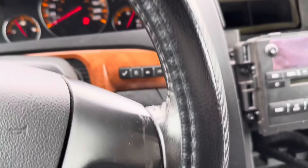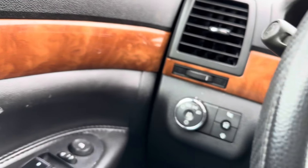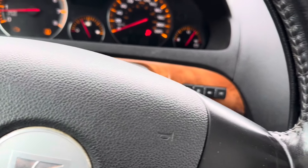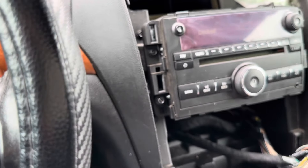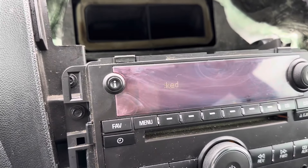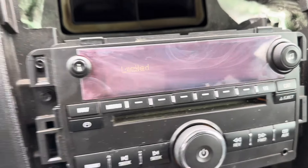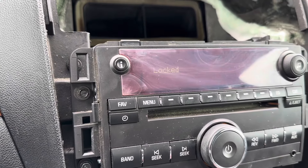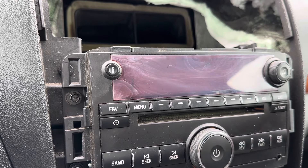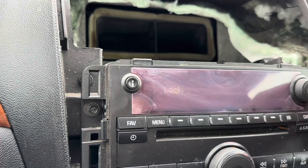I just went to GM and programmed my BCM. This is a 2007 Saturn Outlook. They said the radio is locked after they programmed the BCM — you can see the radio is still locked. They wanted me to pay more so they could unlock it, but I said no because it's easy to unlock the radio.